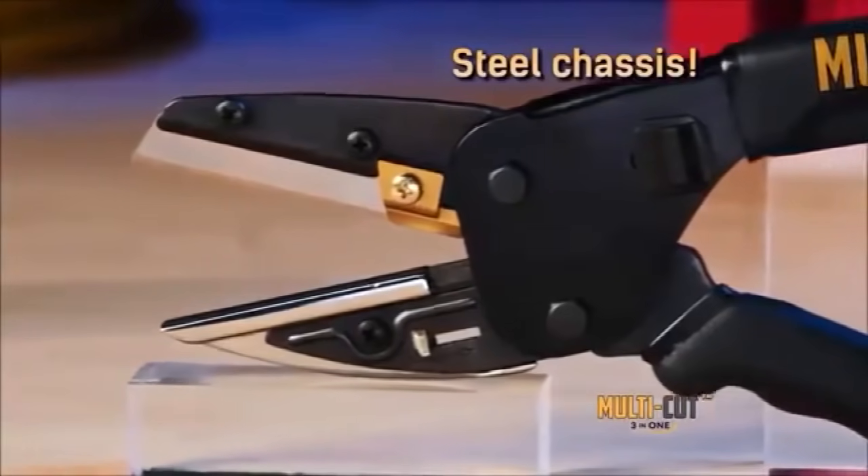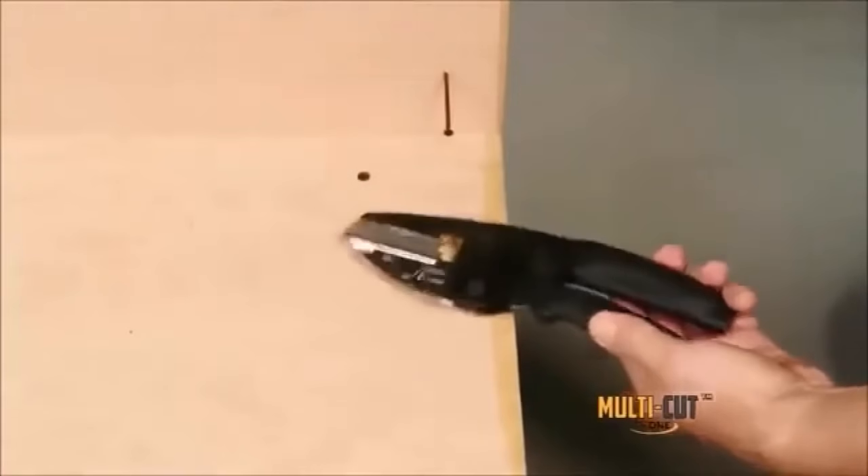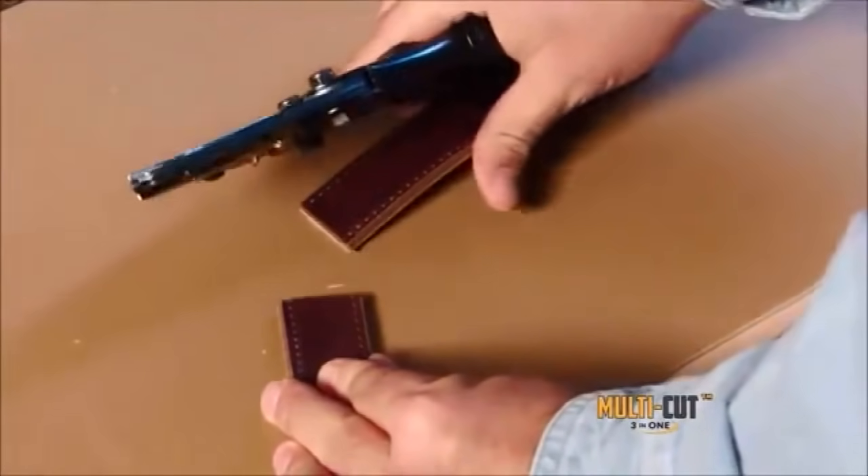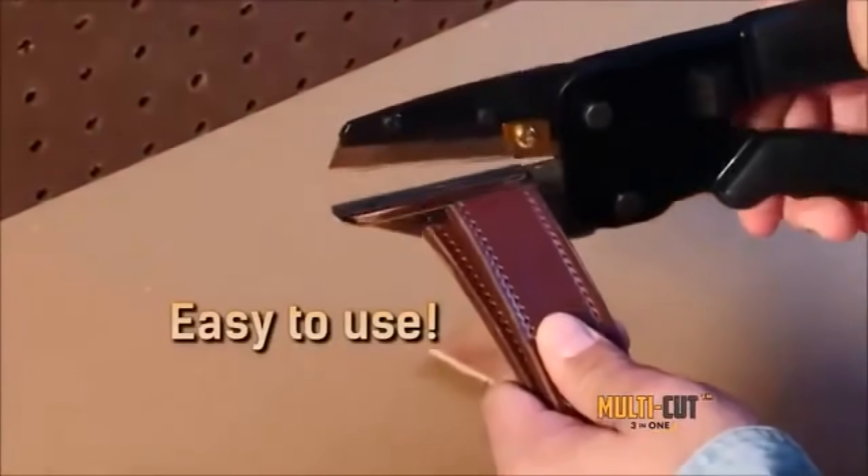sure grip handles, and an industrial steel chassis, Multicut can take a beating and still make the cut. No matter how you slice it, Multicut is the sharpest tool in the shed, and the easiest to use.